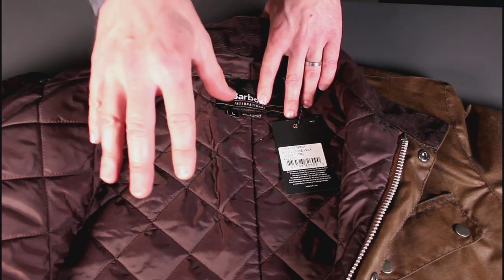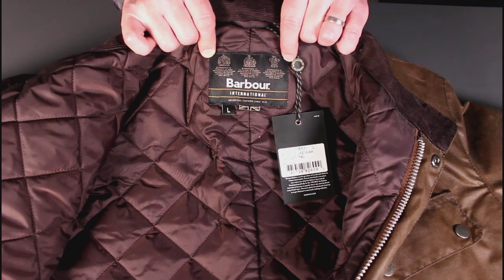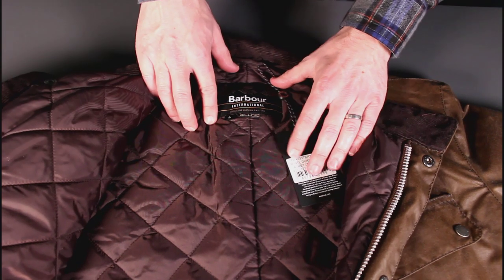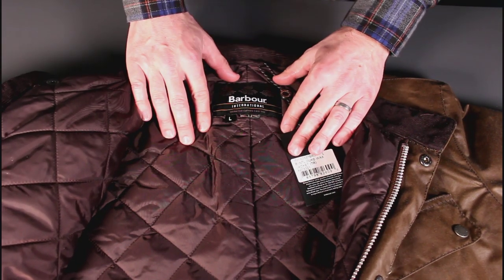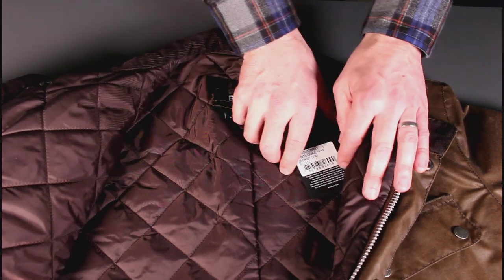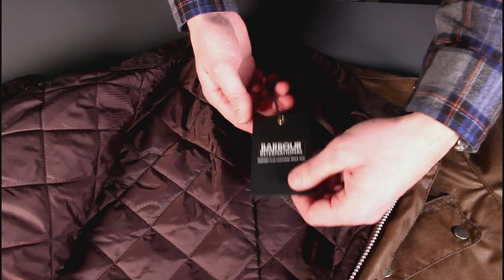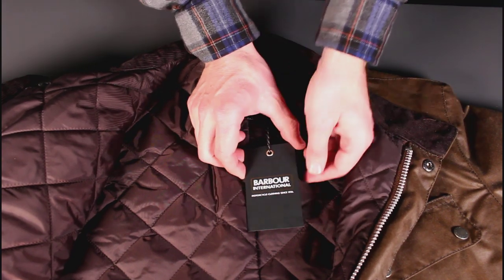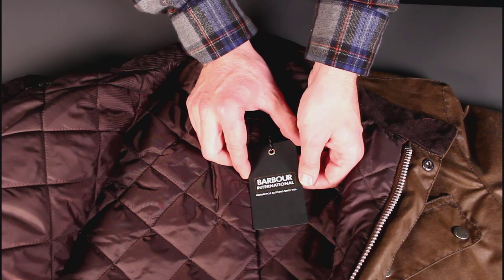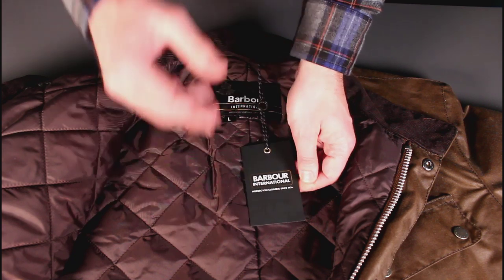The label shows the royal crests, which means these have been selected by appointment to the royal family. It doesn't mean an awful lot — it just means that at some point in the past Barbour were allowed to manufacture products for the royal family in the UK, so a nice little bit of heritage there if you're a royalist. There's also a UK flag there, though I'm not sure if that actually indicates it's made in the UK — I have a feeling quite a lot of these are outsourced. The hang tag reads 'Barbour International motorcycle clothing', which is the historical reference on this jacket.